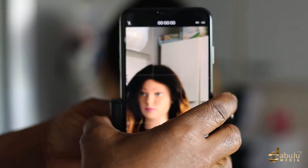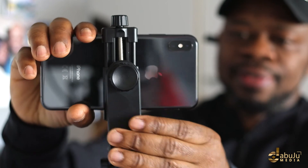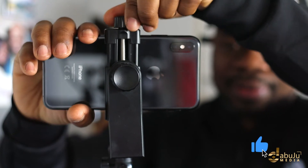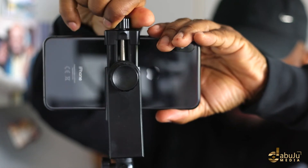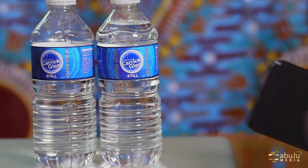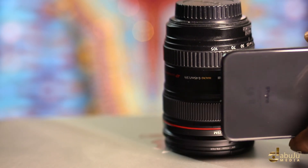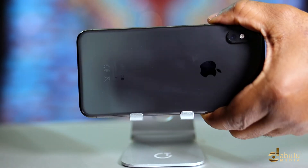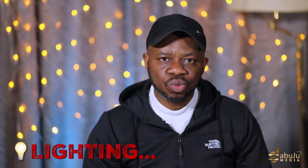Using a tripod or other means of stabilizing your shot is really important, because if you don't use one, your footage is going to be shaking. Find a way to stabilize your shot — use a water bottle or anything that can hold your phone — because holding your phone without stabilization can lead to fatigue, and once your hand is tired the phone might drop.